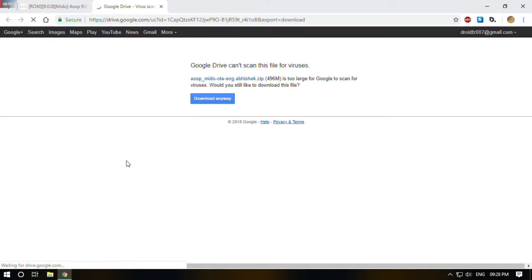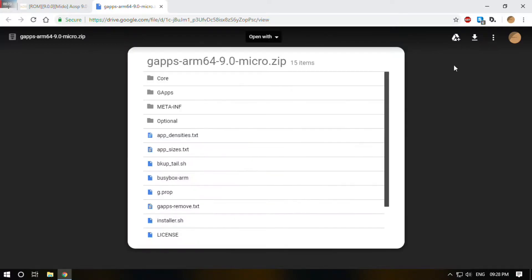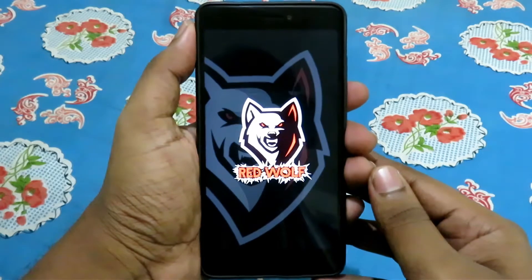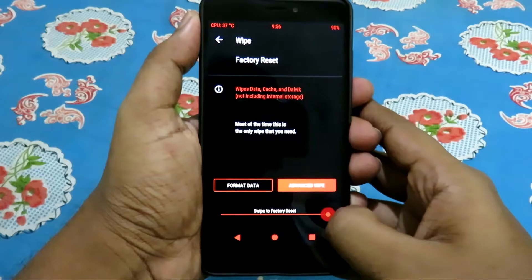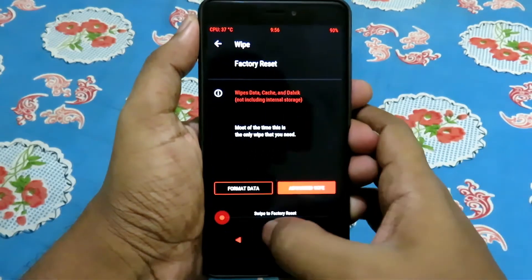Copy both files to your device. Turn off your device, go to recovery, then select wipe and swipe. Go back, select install, then select the ROM, and swipe to install.